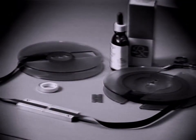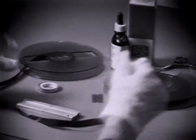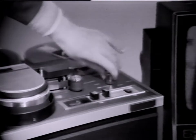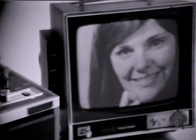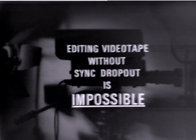Another method of editing video tape is by physically cutting in or splicing the sequences together using special splicing kits available. This must be done very carefully and is recommended only in cases of extreme necessity. Tape spliced in this manner may possibly damage the playback head of the video recorder, and the resultant sync loss is just as apparent as in the stop-start method demonstrated earlier. Scenes may be assembled in sequence, but uninterrupted editing is impossible without special electronic editing machines.